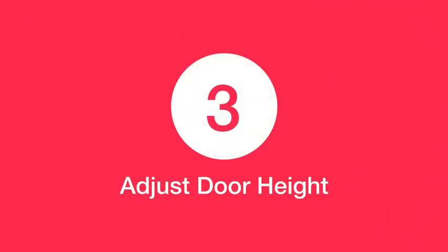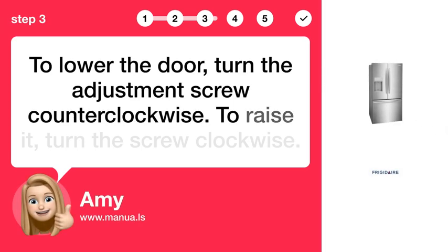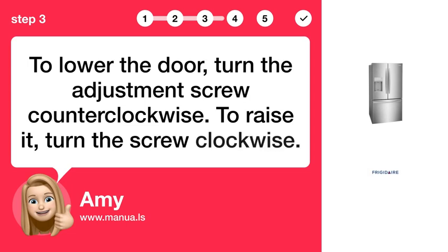Step 3: Adjust door height. To lower the door, turn the adjustment screw counterclockwise. To raise it, turn the screw clockwise.